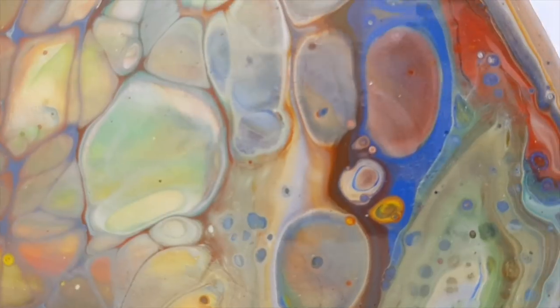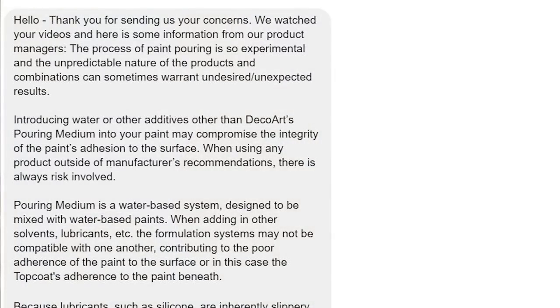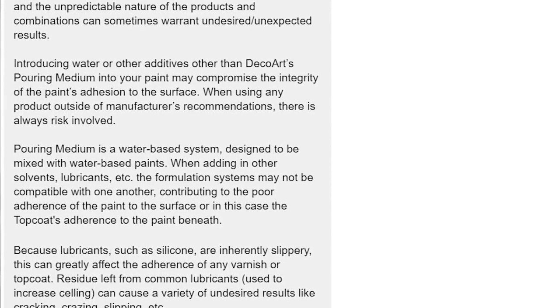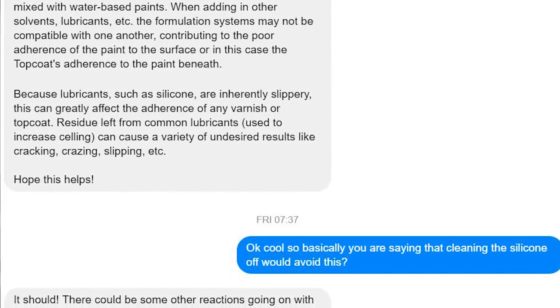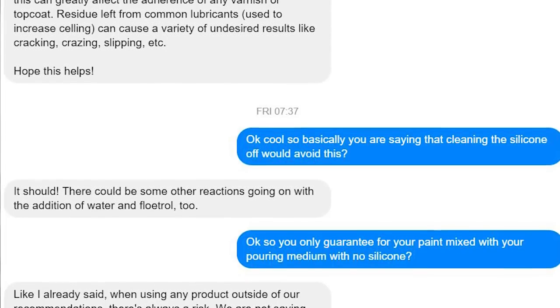I did hear back very quickly from DecoArt and I will display it on the screen. Basically what they said, and you can read it for yourself, is they only guarantee their top coat if you use it with their paint and their pouring medium and no other additives — no water, no silicone, nothing. So any results that do not come out looking fantastically great, if you've used anything in addition to or outside of their paint and pouring medium, they do not guarantee your results.